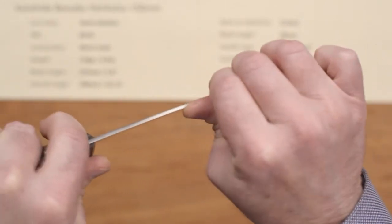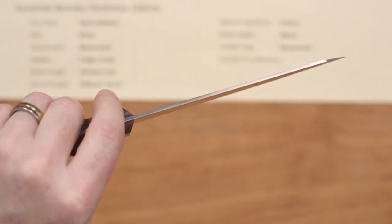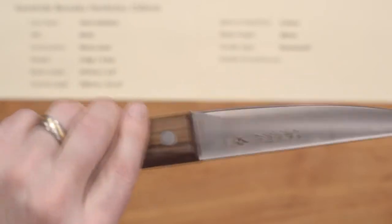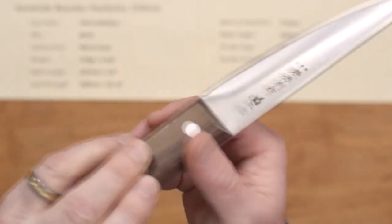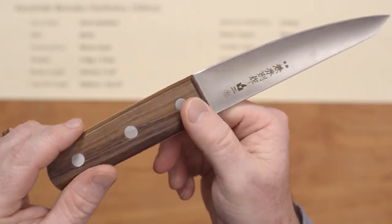This knife is pretty stiff and stout, as most hankotsus are, and the fit and finish is really nice on the blade including the spine. The handle is very impressive — the wood is nicely done, great fit and finish. It's a lot of blade for the money.